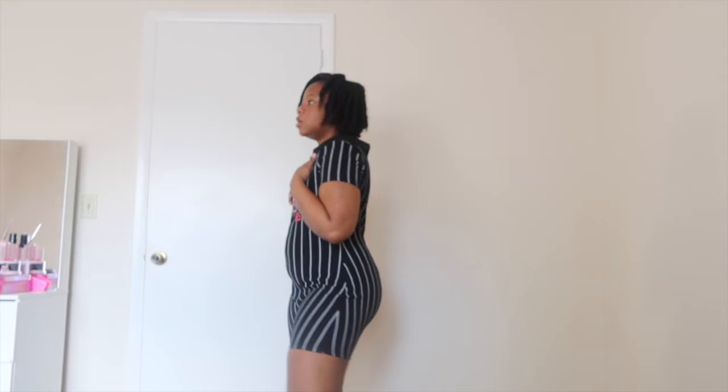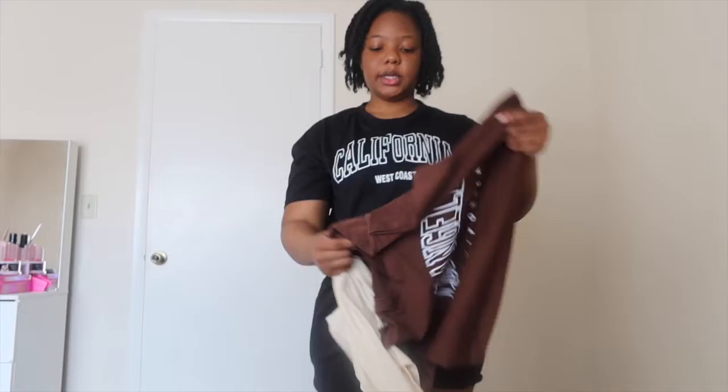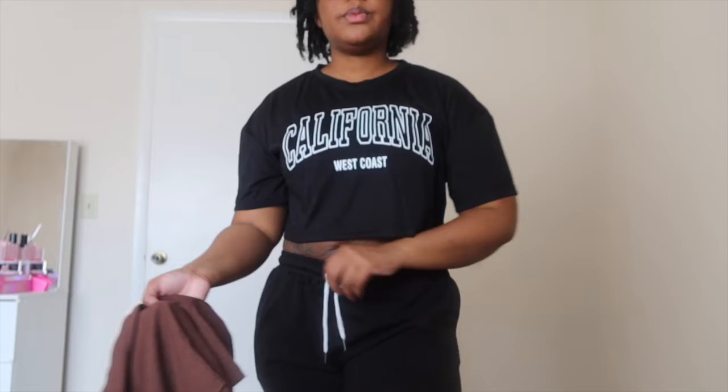Just a shirt — it's a crop top, and I got it in a pack of three: this black one, this brown one, and this tan beige-looking color. It's a nice look — I'd style it with jeans or whatever.